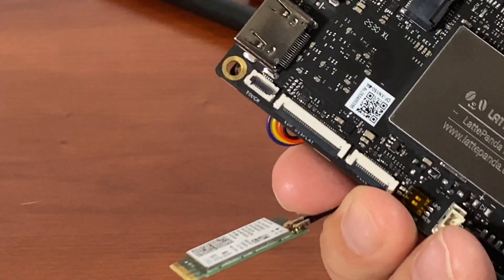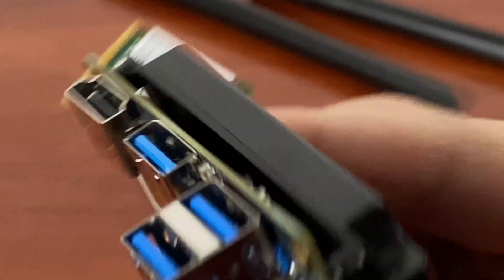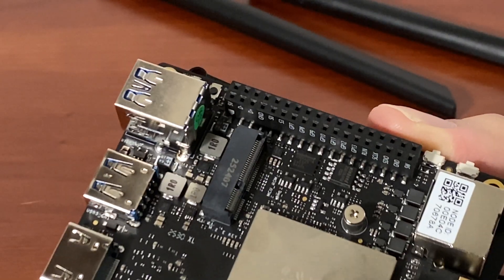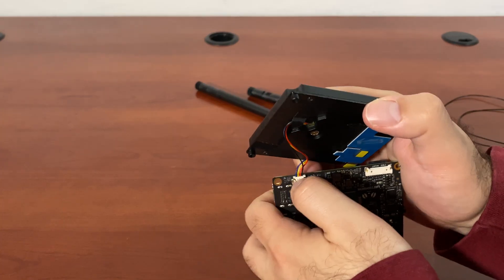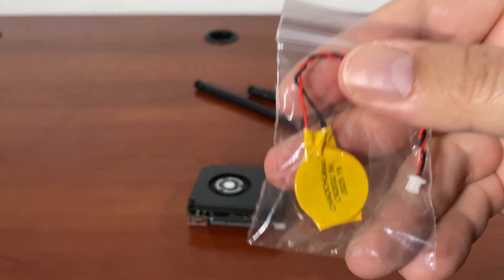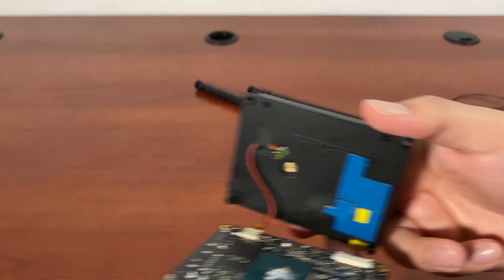Even if you're new and just getting started, it's simple steps. You connect the fan making sure the colors match. The Wi-Fi card goes here — there's not really a whole lot you can do wrong. Then you have your USBs to attach your mouse, keyboard, and display. There are multiple ways to power this; I'm going to use USB-C. Your goal is to place the cooler here, but first you need to apply the thermal paste. You can also attach the RTC battery.